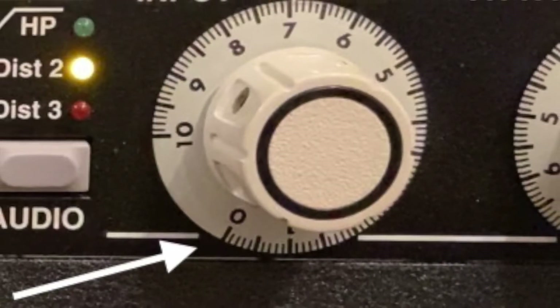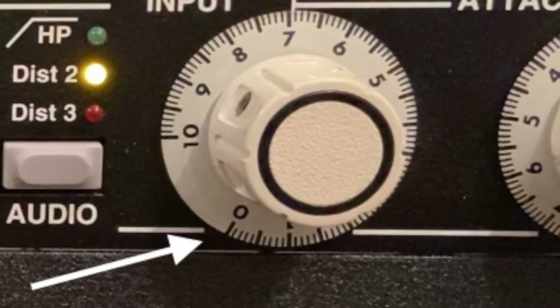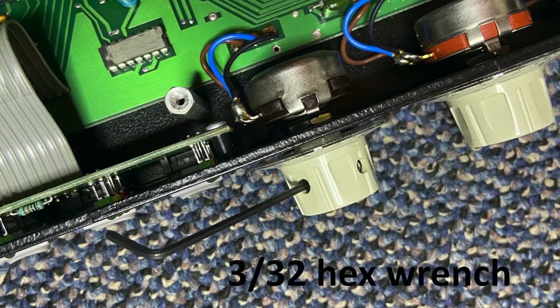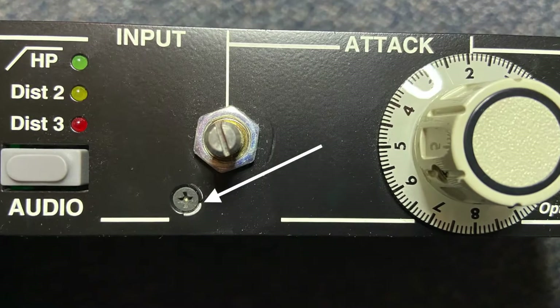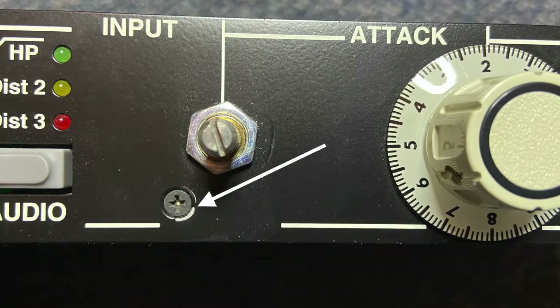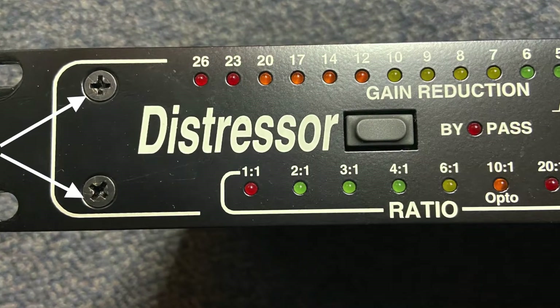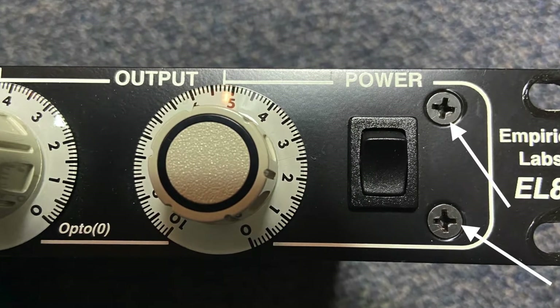You'll need to remove five screws from the front panel, one of which is hidden underneath the input knob. Remove the input knob using a 3/32 hex wrench, and you'll be able to access that screw. Also remove the two screws on the front panel near the left rack ear, and two more near the right rack ear.